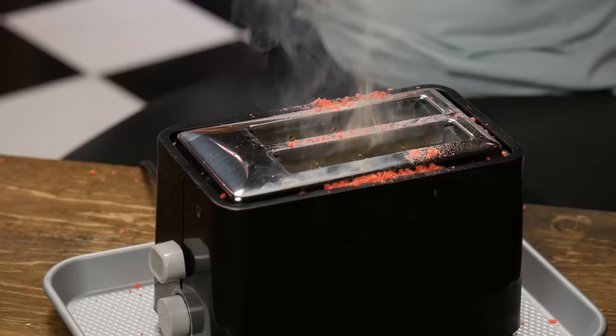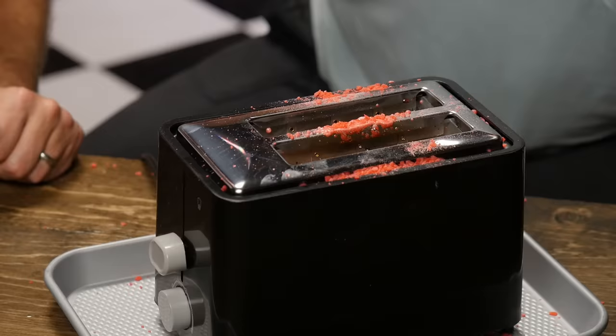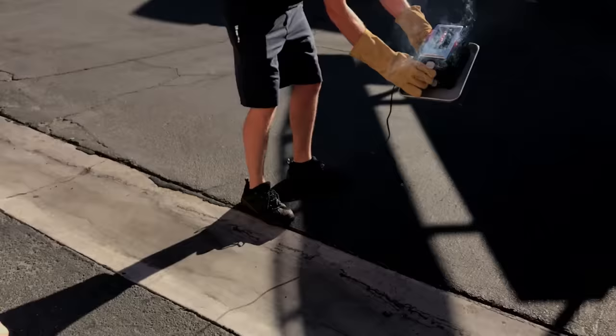They're going everywhere! Pop Rock pop inside of a toaster! It's getting a little hot down in there. Is that a flame? It's on fire! The Pop Rocks... unplug it! Unplug it! It's on fire. Well, can't say we recommend that one either.